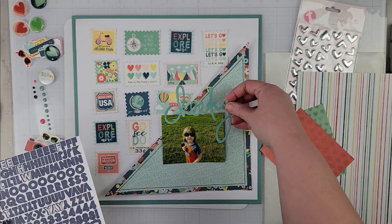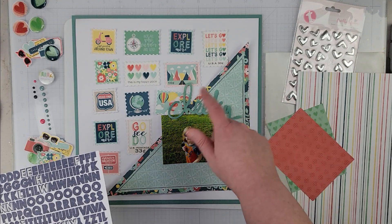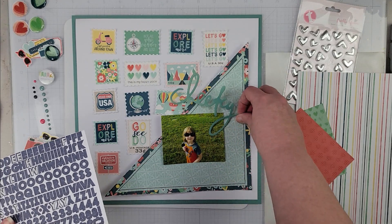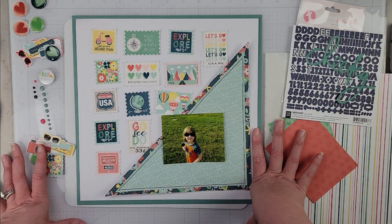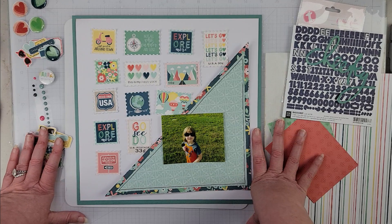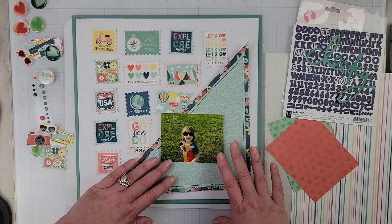I'm going to go off camera, get this glued down, and add my title — I'm pretty sure it's going to go somewhere up here, possibly once I get all of the mats around the photo. I'll have that done when I come back, and then we'll just work on the embellishment clusters. I think there'll only be two on this page, but we'll see how it goes when I turn the camera back on.